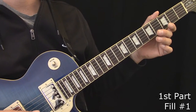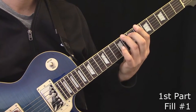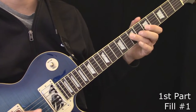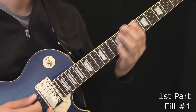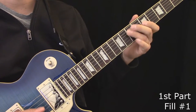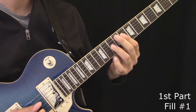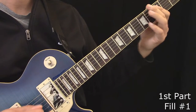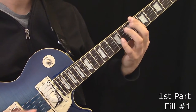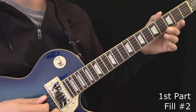Here's the first part with the first fill. Here's the first part with the second fill.